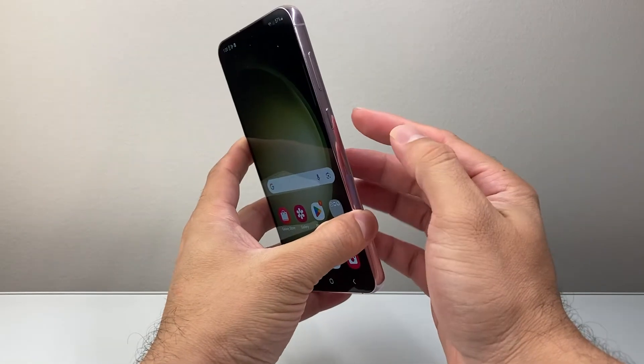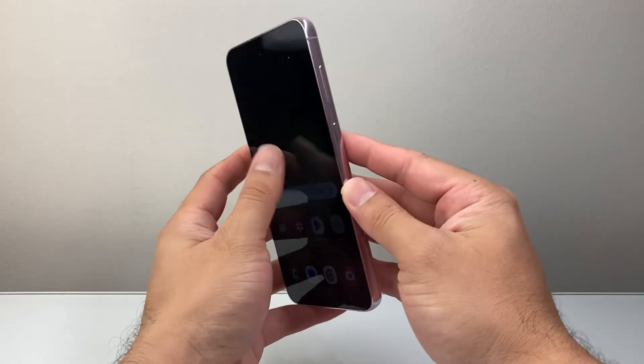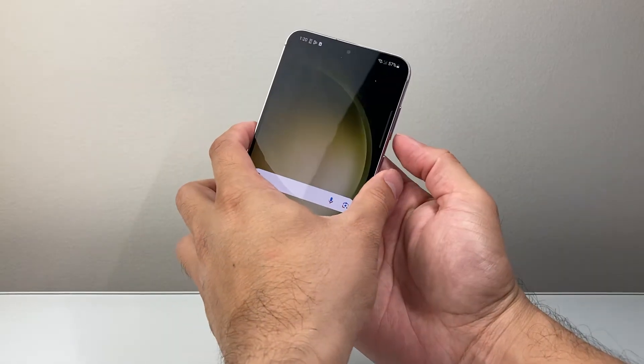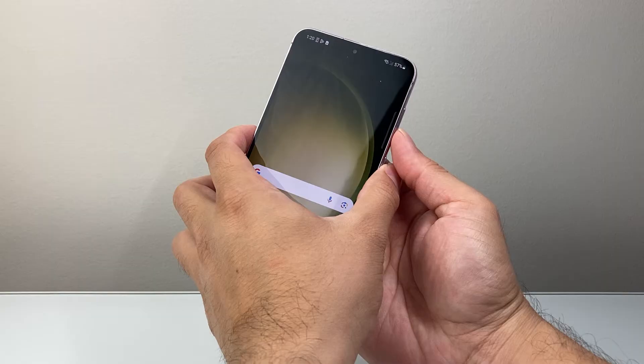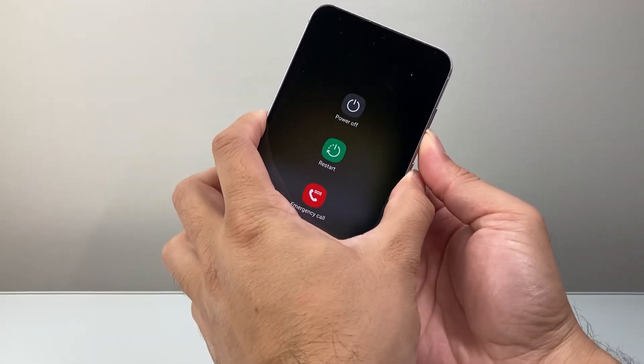All you're going to do for this is locate the power button and the volume down button. What we need to do is just long press both of the buttons at the same time. Take the volume down button and the power button just like that with your finger and keep on pressing and holding.